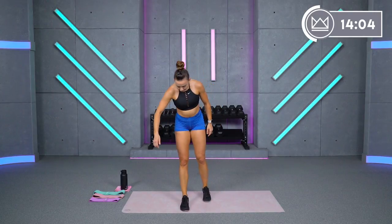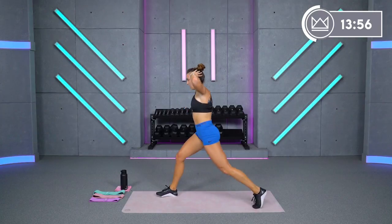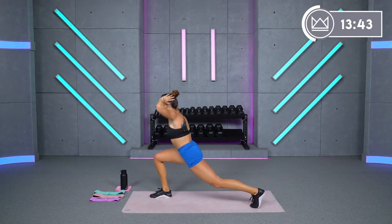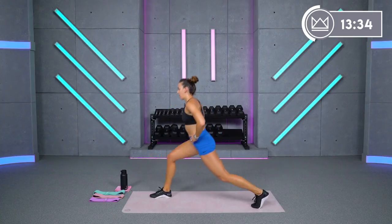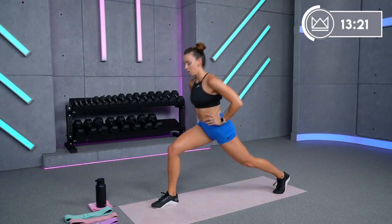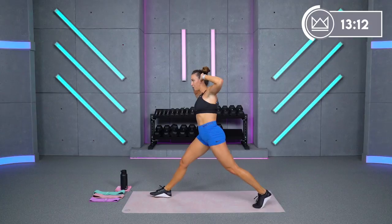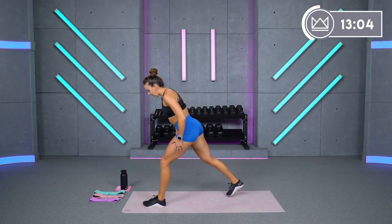Seven, six — come on, push push push — three, two, one, rest. Right leg was just here working; we take the left leg here for lunge pulses. Two, one, let's go. Keep your hips forward, pull your abs in, and sit down. Another option: keep that back leg straight, push forward like you're doing a single-leg press — but only go there if you feel confident about your form and your knee feels okay. There's a lot of forward pressure, so make sure you can control that. 20 seconds.